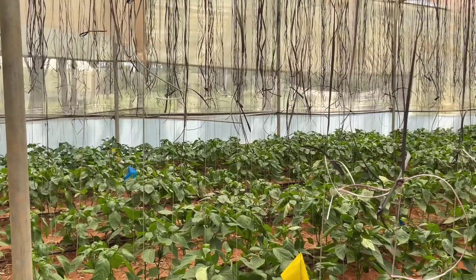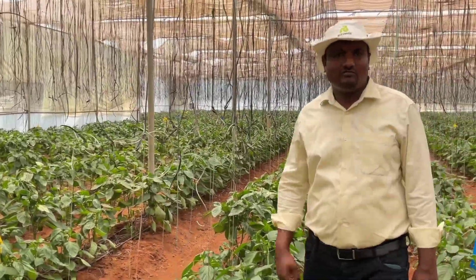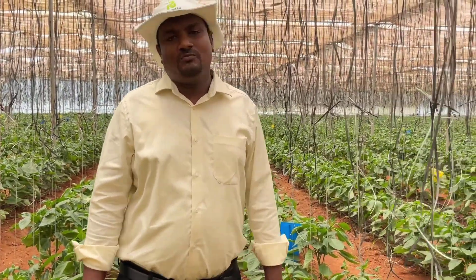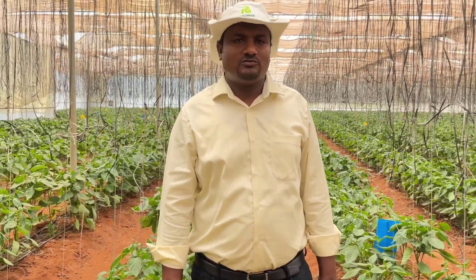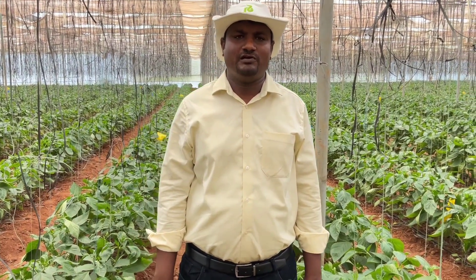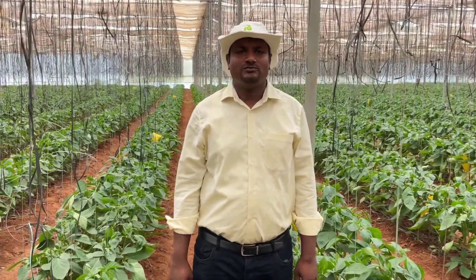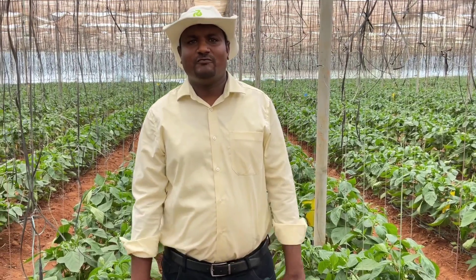If humidity is high — above 70 to 80 percent inside the polyhouse — when you open the side cuttings, the dry air from outside will get inside and reduce the wetness or humidity inside the polyhouse. By operating the side cuttings regularly, you can reduce humidity, and good aeration helps in better pollination and also reduces temperature. High temperature inside the polyhouse increases pest populations like thrips and mites. If humidity crosses above 50 to 60 percent, it increases diseases like powdery mildew and other fungal diseases and affects pollination. To avoid all those things, you can use air circulation fans along with operating the shade net, and use dehumidifying fans to reduce humidity.